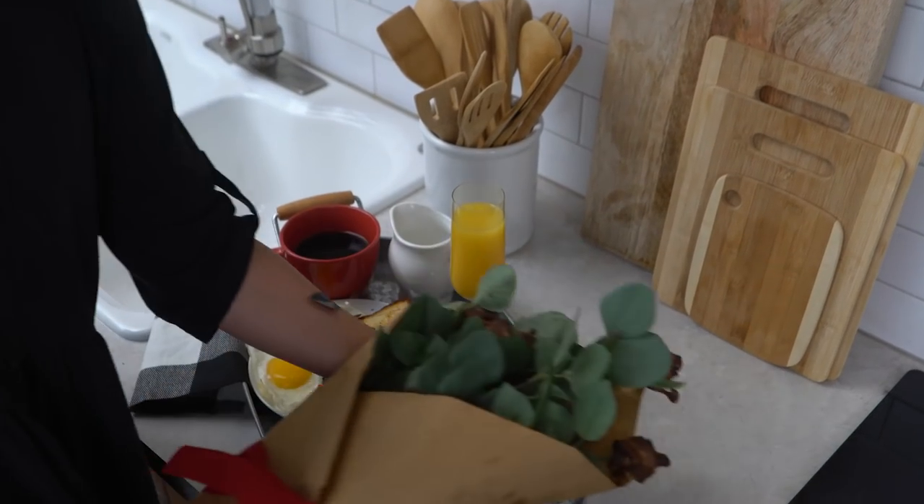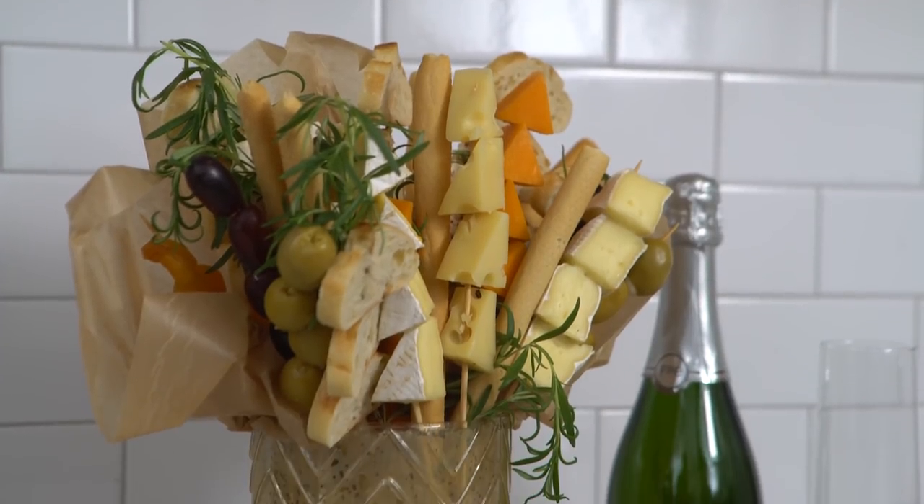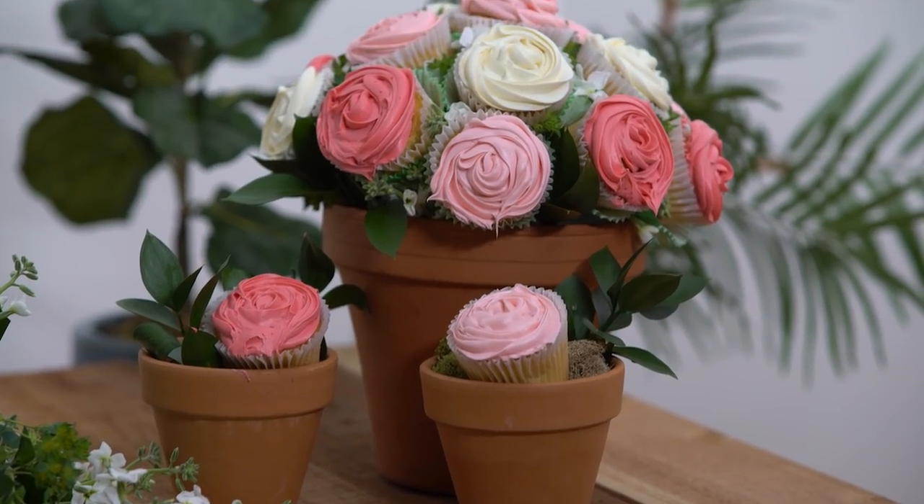Hi, I'm Shannon with Handmade. It's almost Valentine's Day, which usually means buying lots of expensive flowers that always die. So today I'm going to show you how to make three edible bouquets instead. We're gonna make some bacon roses stuffed with goat cheese and dates, a cheese board inspired bouquet, and an arrangement of floral cupcakes. Alright, let's get started.